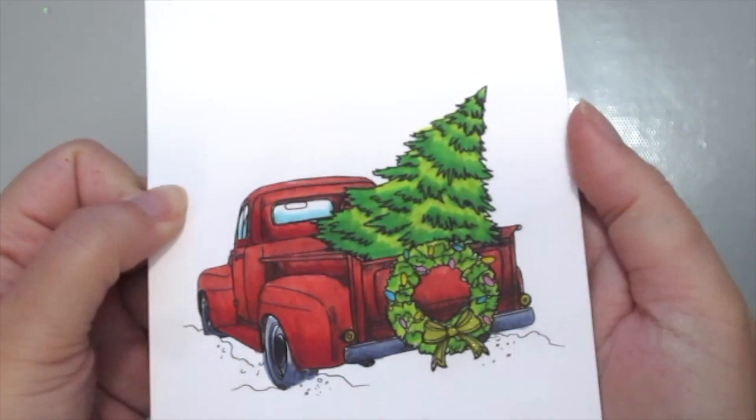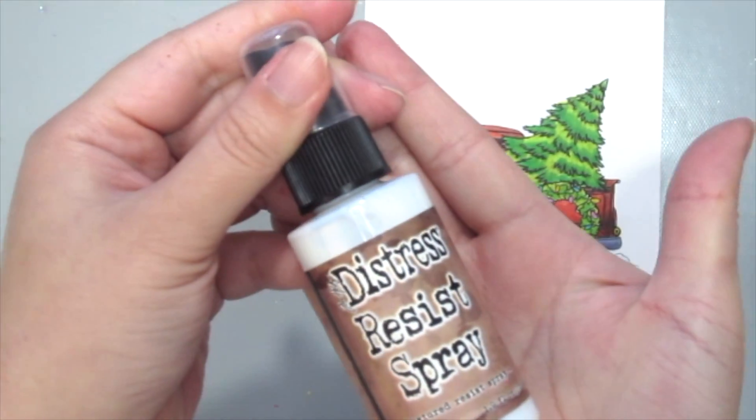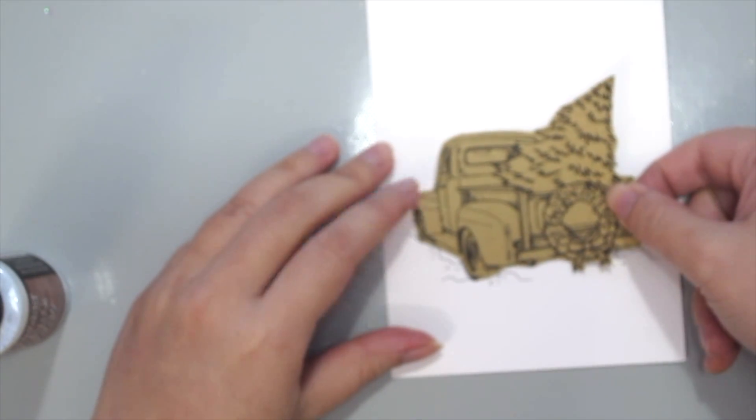For this stamp I colored this awesome kit called the Christmas Magic by Unity Stamp, and before I spray anything onto my card I'm just gonna mask off that truck.